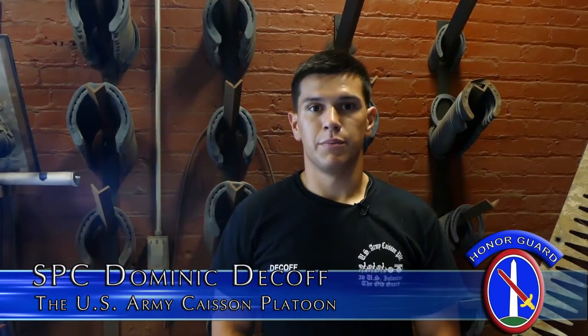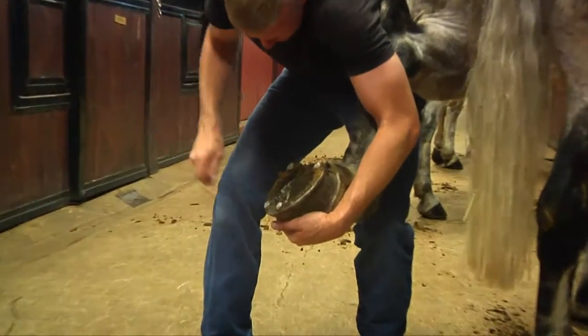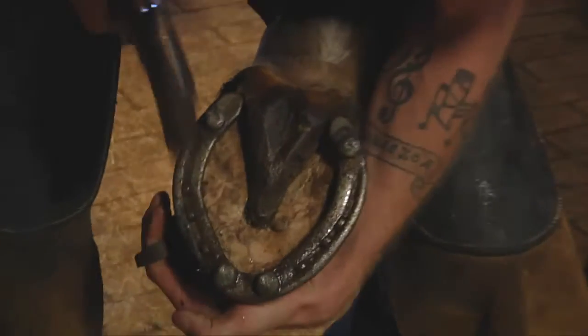I'm Specialist Dominic Cough. I'm with the Caisson Platoon at Fort Myer, and I'm one of the platoon farriers. It's our job to maintain the horses' feet and their overall wellness and make sure they're mission capable.